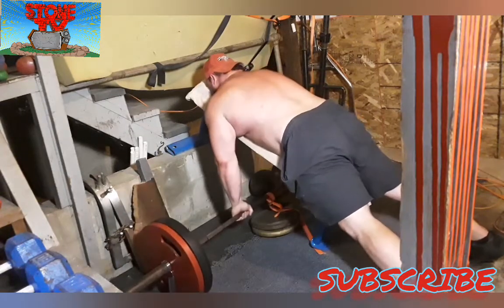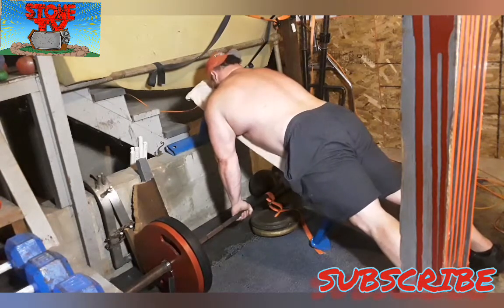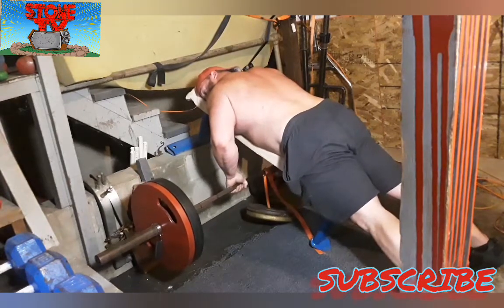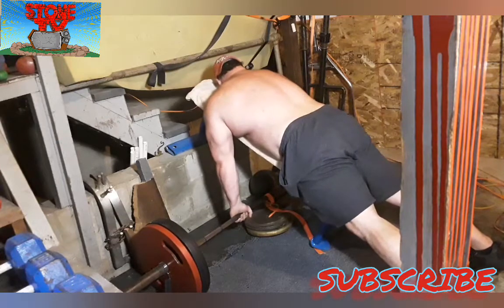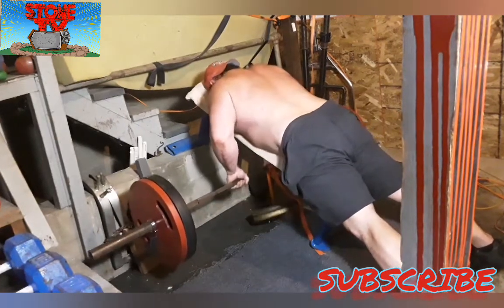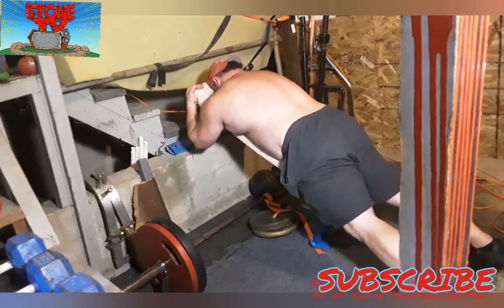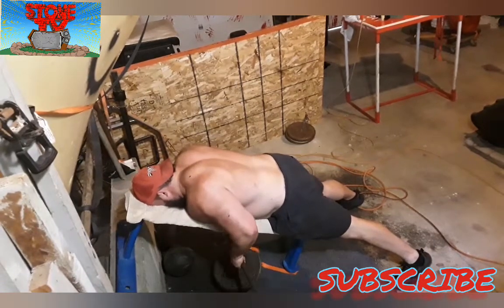I did three sets to form failure. I think my first set was 19 reps or something like that. After the dumbbells I went to seal rows — anchor rows. Here I have 225 free weight and 50 pounds for an anchor.